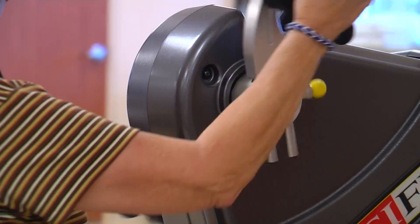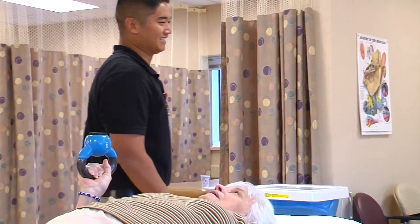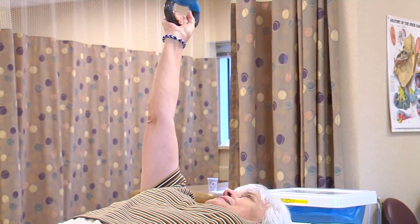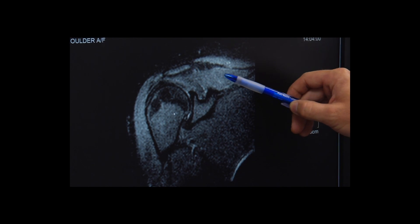The most flexible joint in the body, our shoulders carry quite a load. Being able to twist and move the arms into many positions makes them vulnerable to injury. One of the most misunderstood is a shoulder separation.